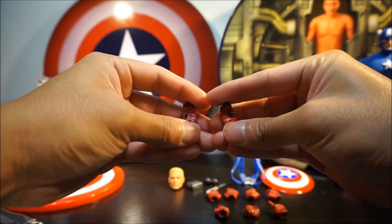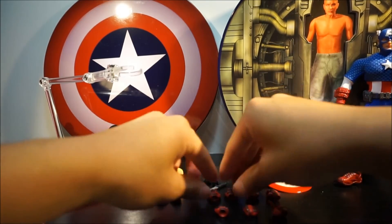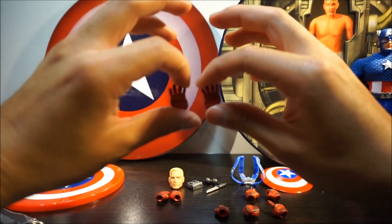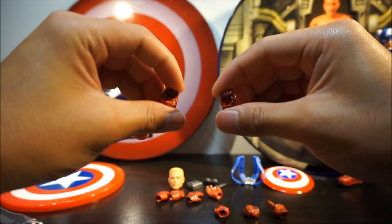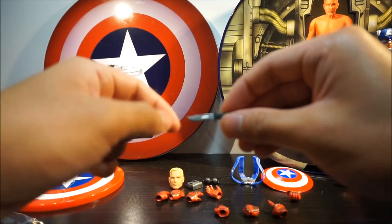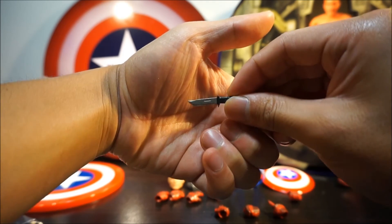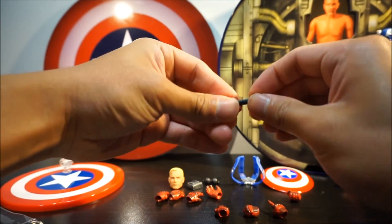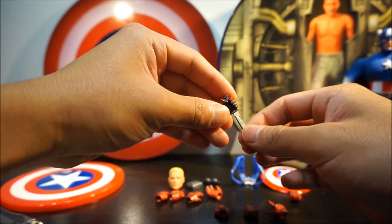Cap comes with a lot of alternative hands. There's a pair that looks like he's throwing a shield, an open semi-open palm hand, and something to grip a knife with. The knife it comes with has metallic paint on the blade and plain black on the hilt. You can hold it in either the left or right hand, and the grip is pretty good — not loose.